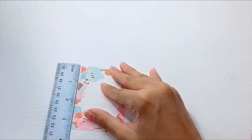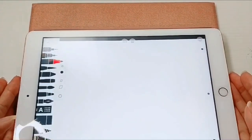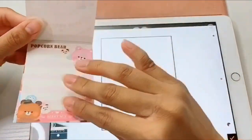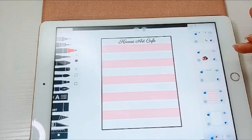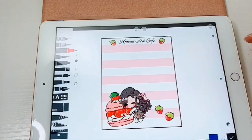To make my memo pad paper, I'm comparing the measurements of my previous one to imitate it. Here I'm designing it — I started off with a rectangle. I really liked having the stripes to write on; it keeps my handwriting straight, so I wanted to keep the pink and white stripes. I also added my business name, my logo, and a couple of embellishments.